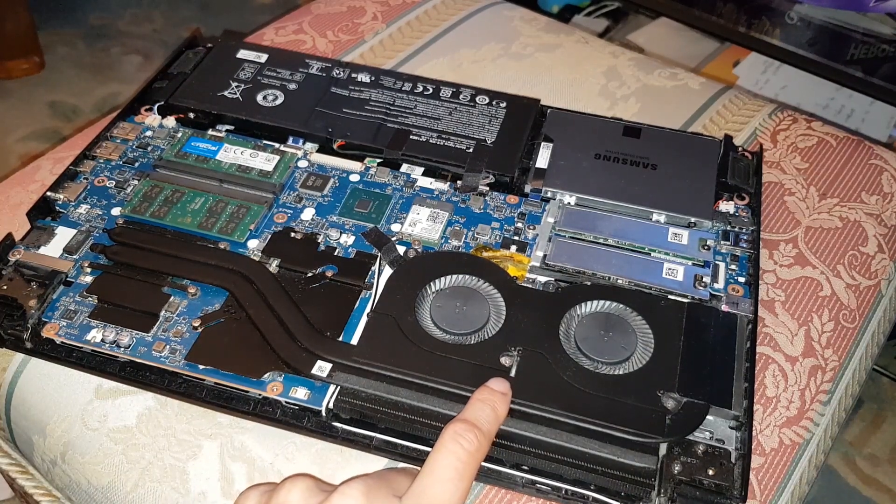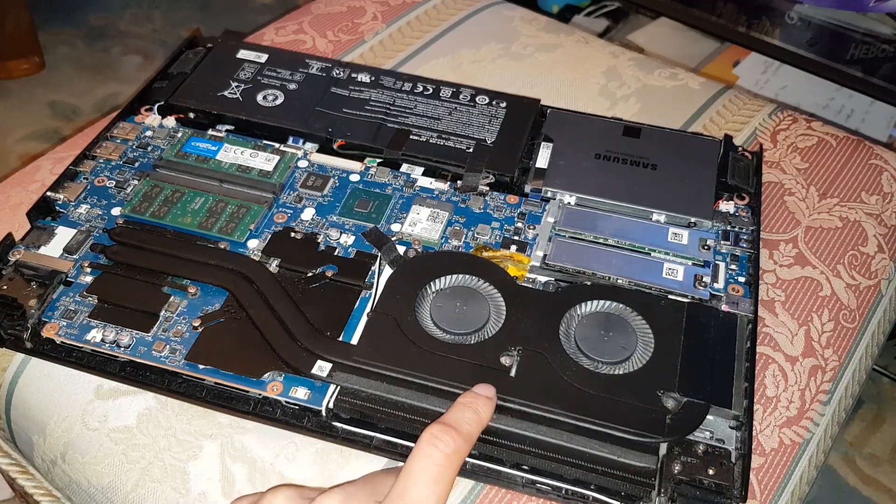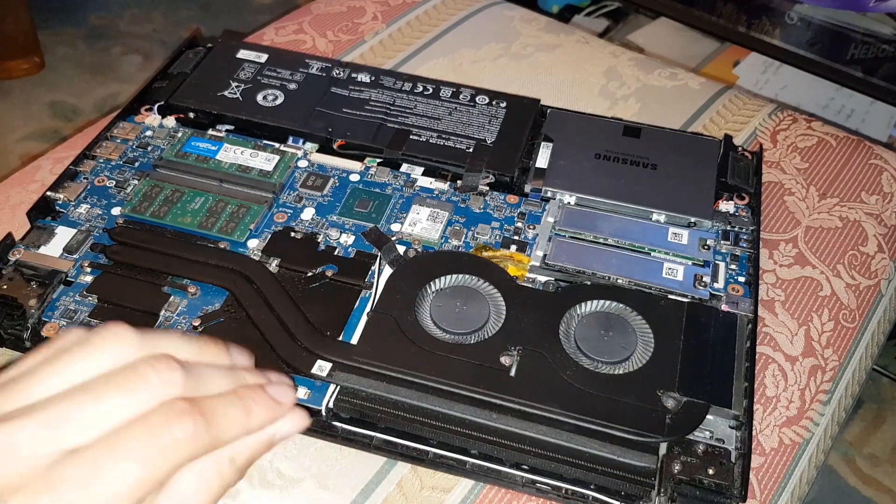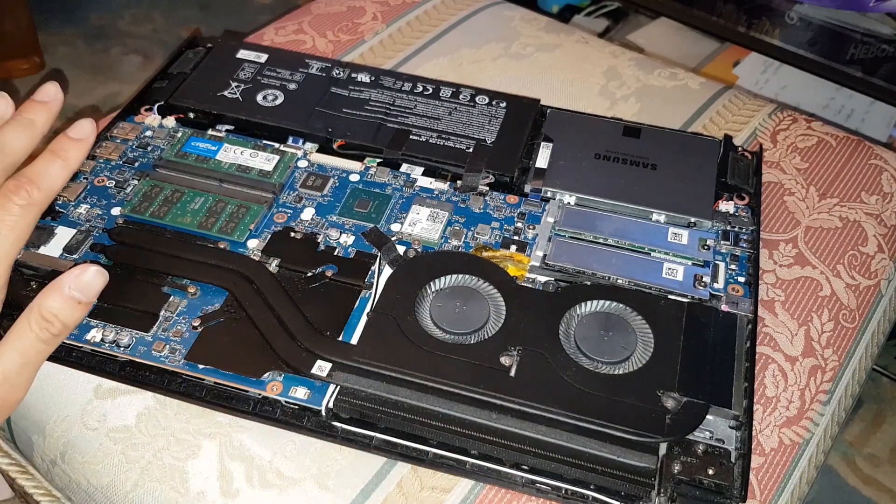We're going to check the thermal paste anyway and see how it's performed over six months — if it's depleted or moved around. Before, I spread it out evenly, so everything should be straight and flat. Let's have a look.